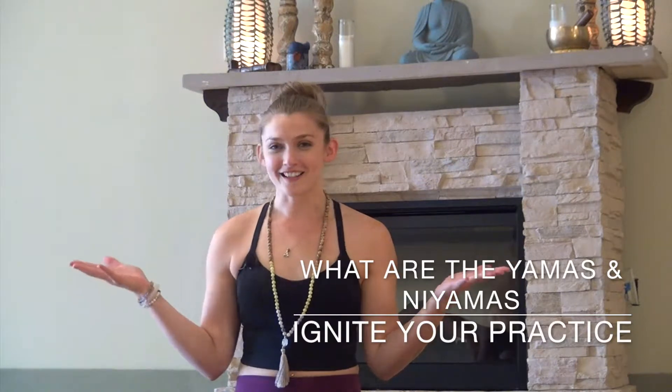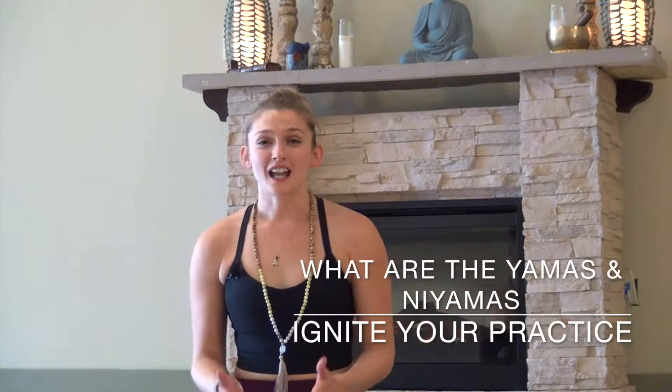Hi, I'm Charity Liven with Honor Yoga, here in Honor Yoga Jackson. Today we're going to look at the first two components that comprise what we call the eight limbs of yoga.